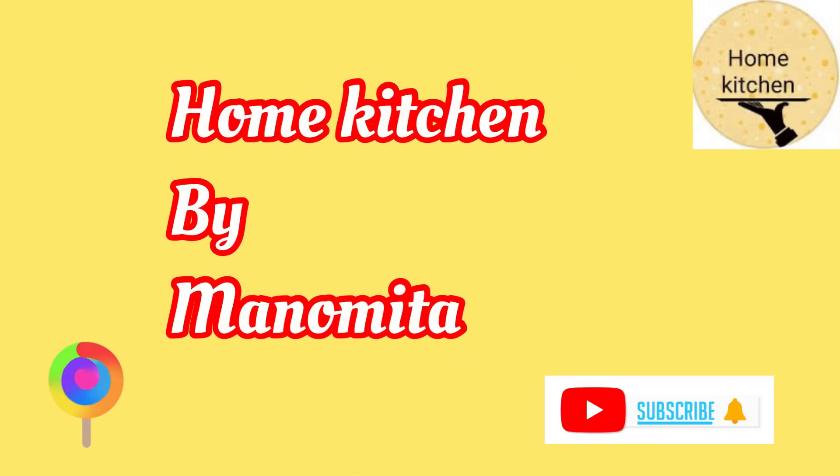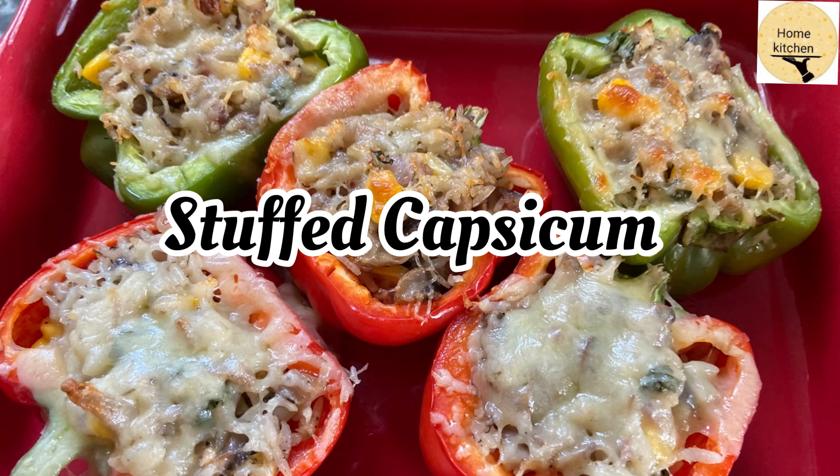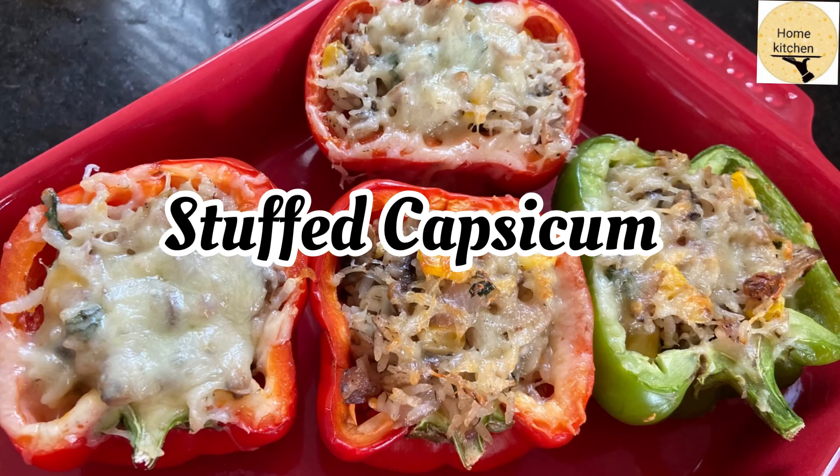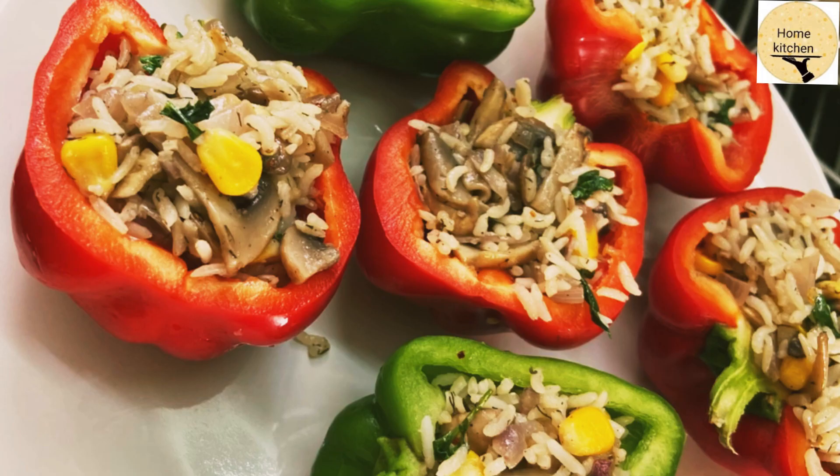Hello friends, welcome to Home Kitchen by Monomita. Today I am going to introduce a few recipes of stuffed capsicum — this is how you can make it easily. Here I am using the ingredients for the stuffing.